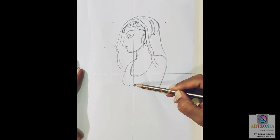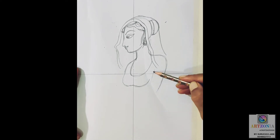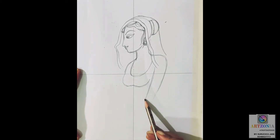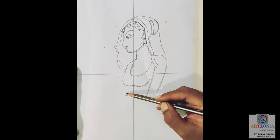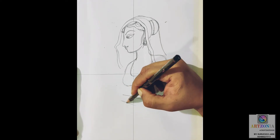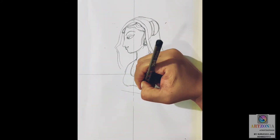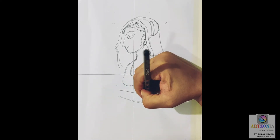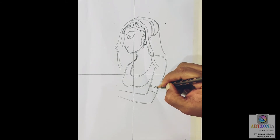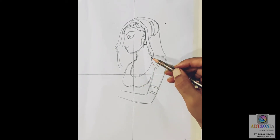I started making the neck. There should be a little gap between the chin and the neckline, so just make sure to start the neck from where I have started. The back side of the neck is also slightly visible, so make sure to make the shoulder as well as the neck so that the body forms a perfect shape. I'm extending a slightly slanting line for the shoulder and the upper part of the hand.